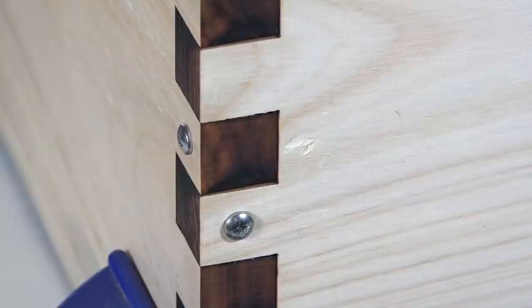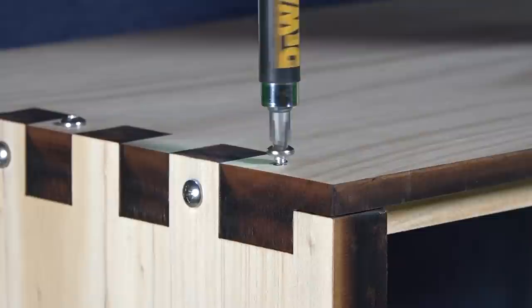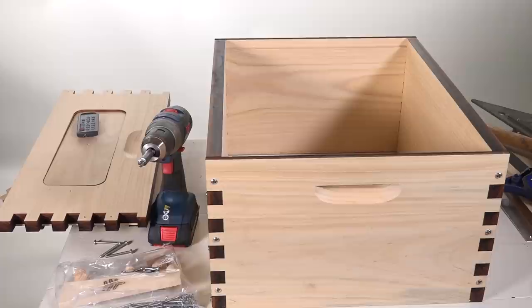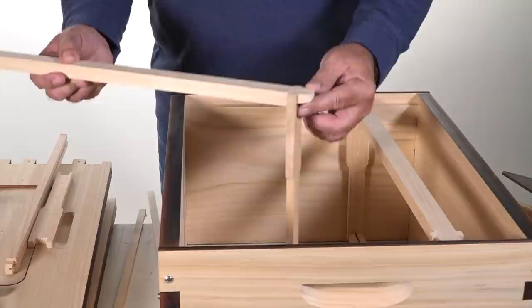Also be very careful not to over-tighten these — just snug it up and leave it right there. This material has a really nice finish to it; I'm actually very impressed by it. Here's the brood box all put together. Of course the handles are on the outside and they're on the upper portion.